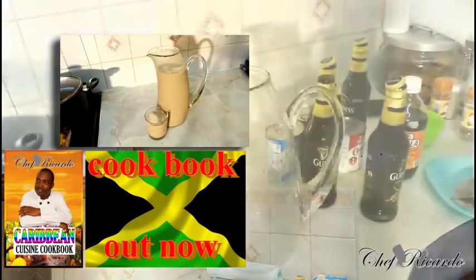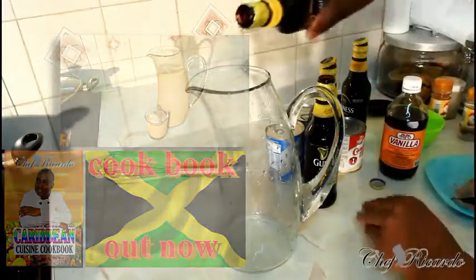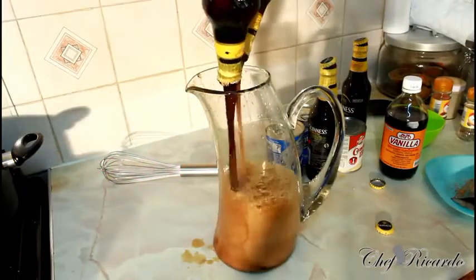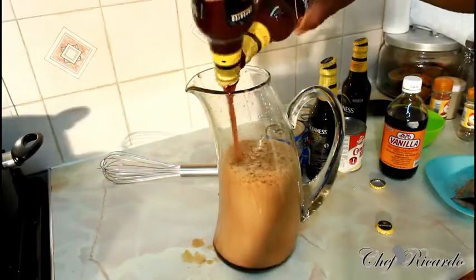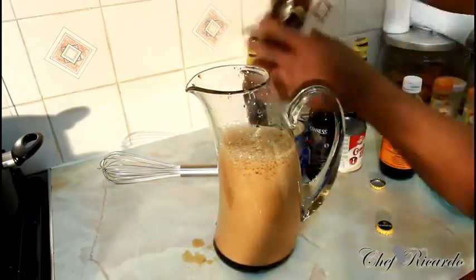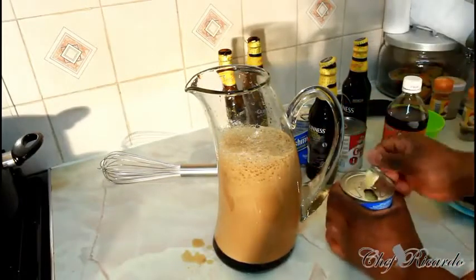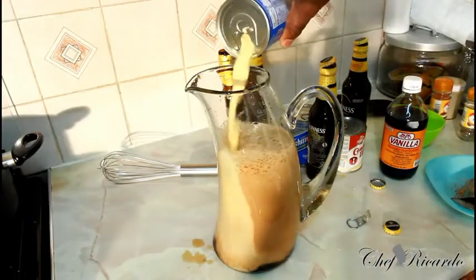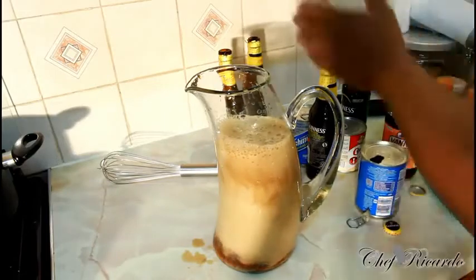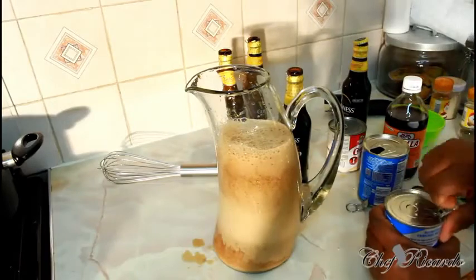I'm gonna make you a Jamaican Guinness punch. First of all, four Guinness inside of the blender like this — beautiful, really nice, excellent. Then we're gonna add at least two cans of nutriments inside of it like this. Really nice guys, and I know you guys gonna love this recipe because we're always giving you a new kind of flavor.